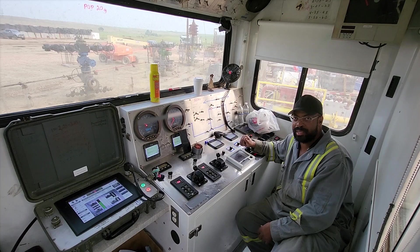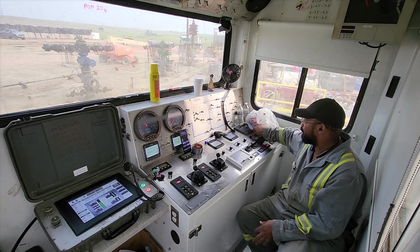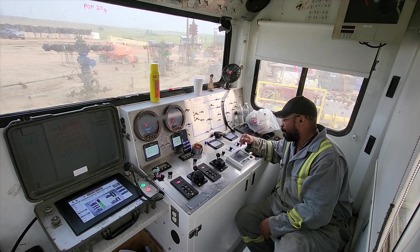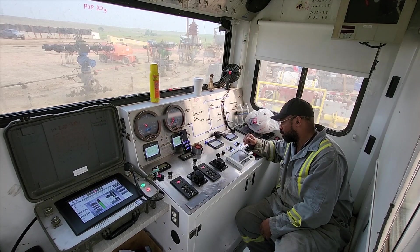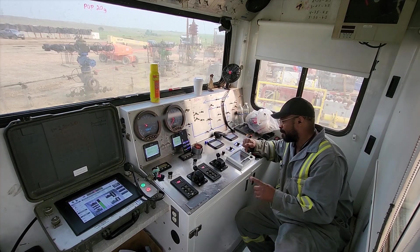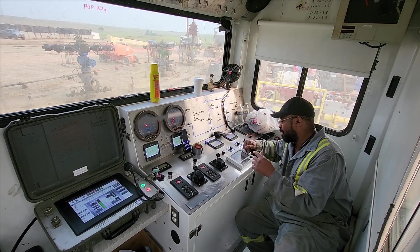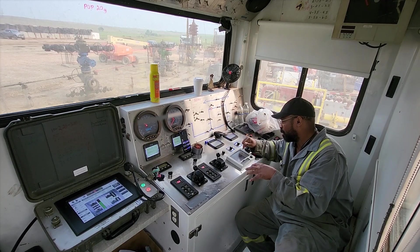This is the best screen to be on because it allows you to see almost everything — except what the kit man has, you can't see that. But you can see everything else: my passenger side breaking, my driver side breaking, my passenger side pressure, my driver side pressure — and your battery side keys together on each side.